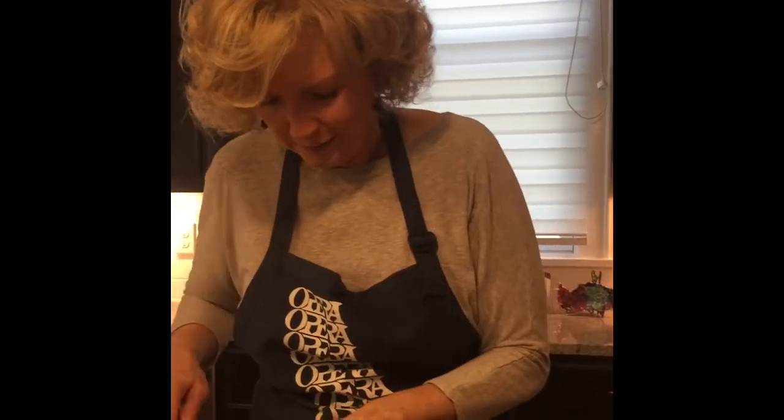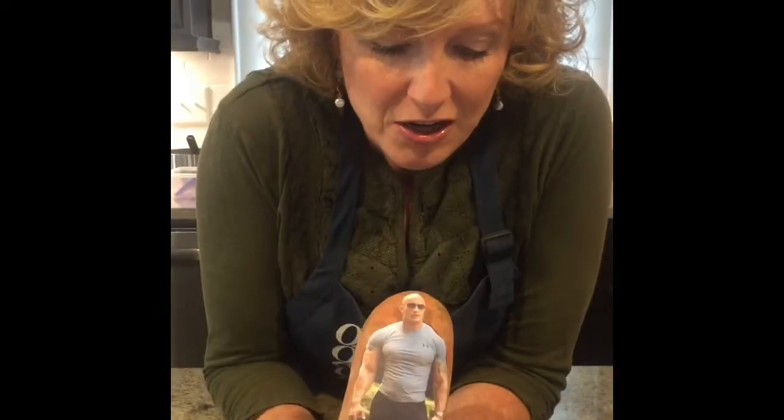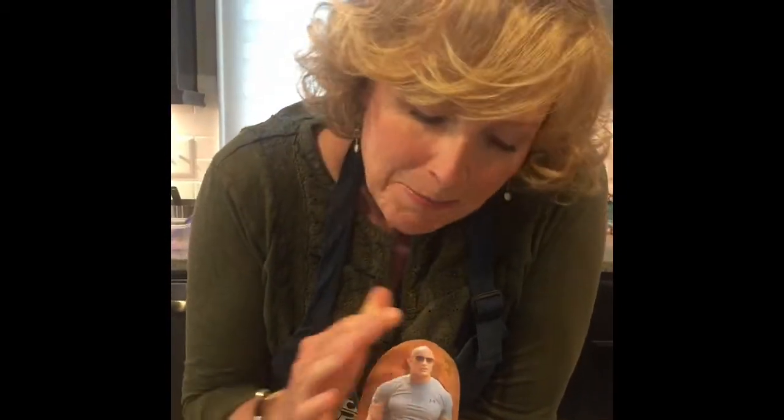Onions make you cry. Dang it, I always forget something. They are sweet. Like a puffer fish.